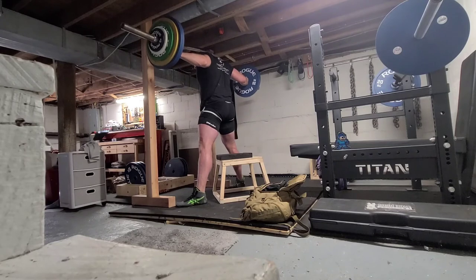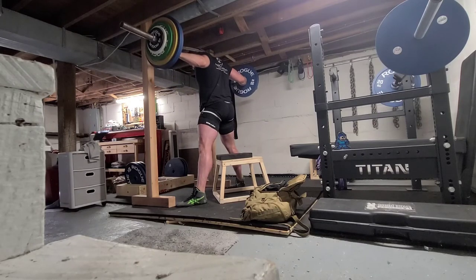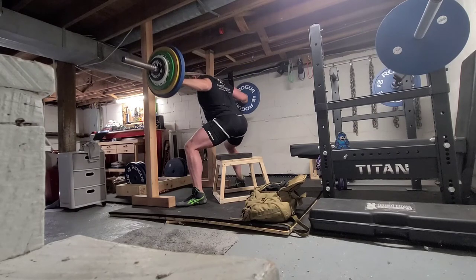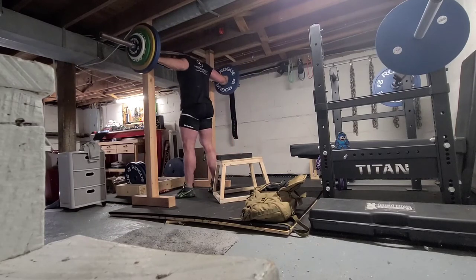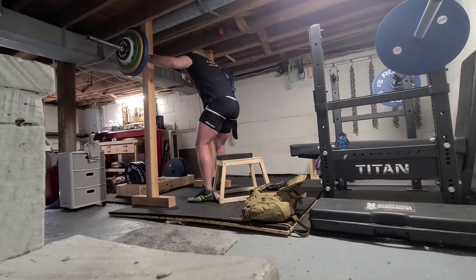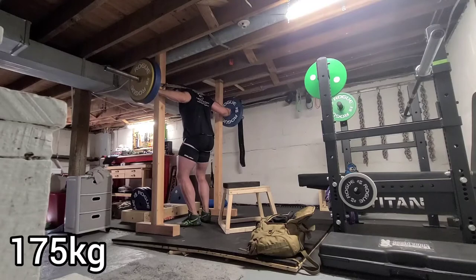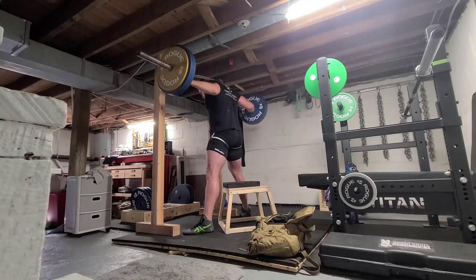Heavier than I have in quite a while, and it didn't really feel that heavy. Honestly, today I could have gone for 10 with the last set if I wasn't so played out with all that extra shit, which is good news to me, because typically to handle that kind of weight for 10 and up, I would need a belt. But not wearing a belt — my last training block I didn't wear a belt for 6-7 weeks, and it was very volume heavy.